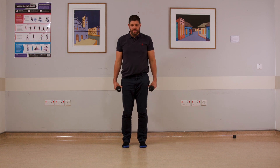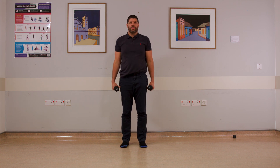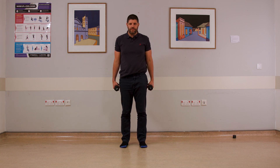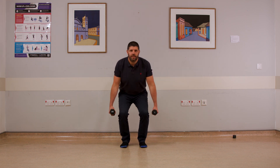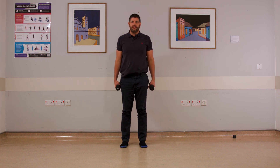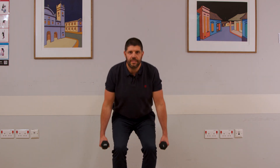Next one with the legs. Feet shoulder-width apart — we're going to aim as if we're sitting onto a chair that isn't there. Take your bottom down and up nice and tall again after. Up to 20. How deep you go with the squat — that's your decision. Smaller if you need to.